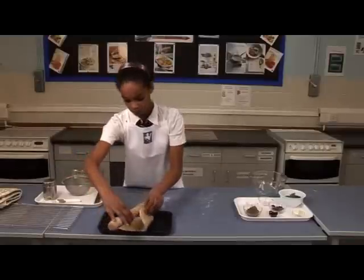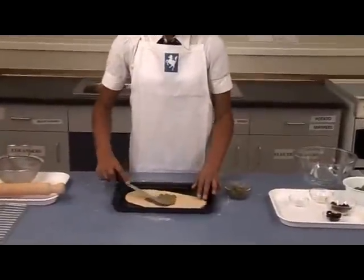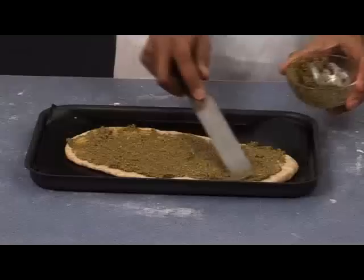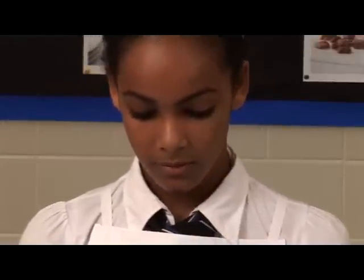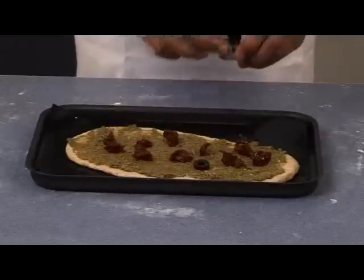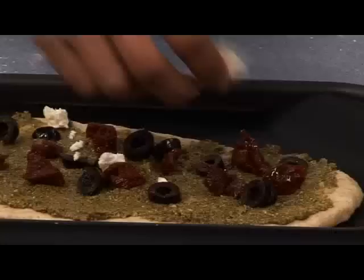Place the dough on the baking tray and then spread pesto evenly over, almost to the edge. Arrange the sun-dried tomatoes and olives on top, and then crumble over the feta cheese.